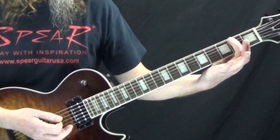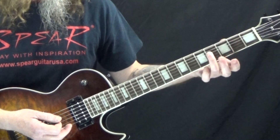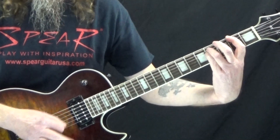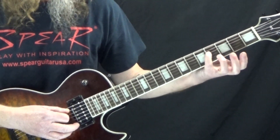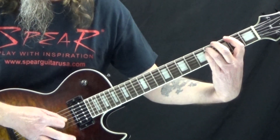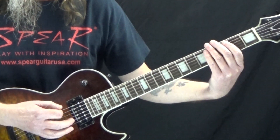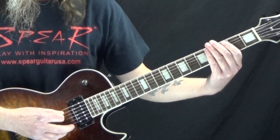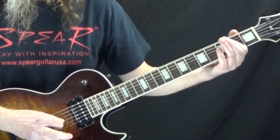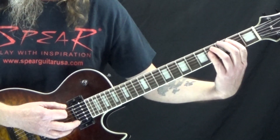Then we have an F#5: 2nd fret of the low E with your 1st finger, 4th fret of the A string with your 3rd finger, and you can pick up the 4th fret of the D string with your 4th finger — so my 3rd finger plays the A string and my 4th finger plays the D string. Then we rest on 1 and the downbeat of 2, hit the open low E string on the and of 2, the E5 on the downbeat of 3, the E5 on the and of 3, back to the F#5 on the downbeat of 4, and back to the E5 on the and of 4.